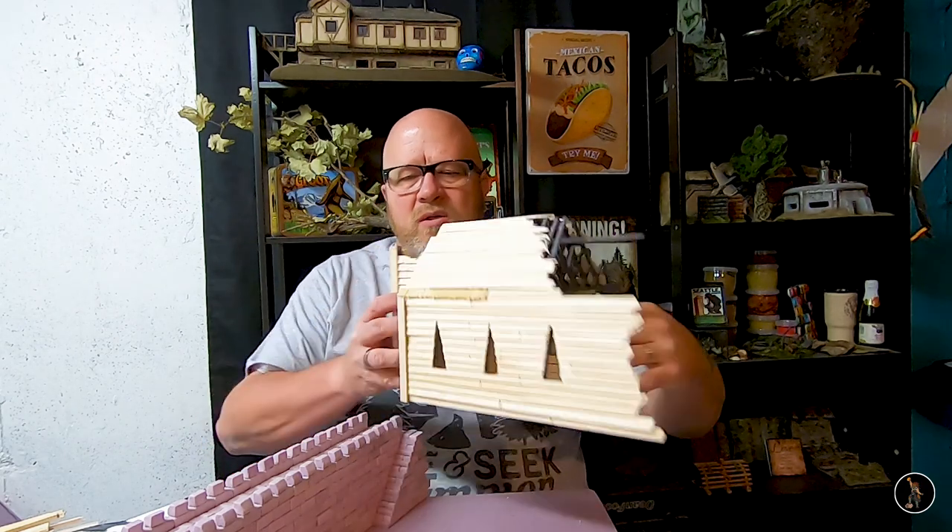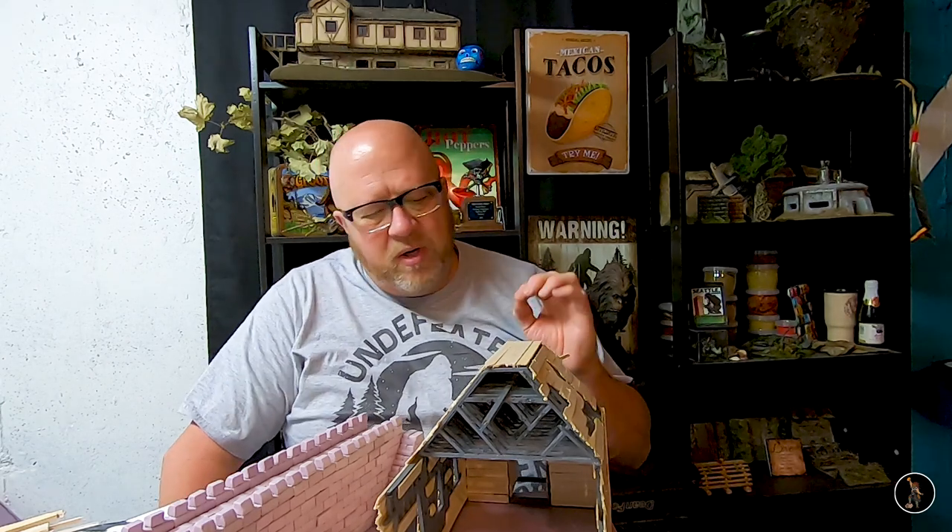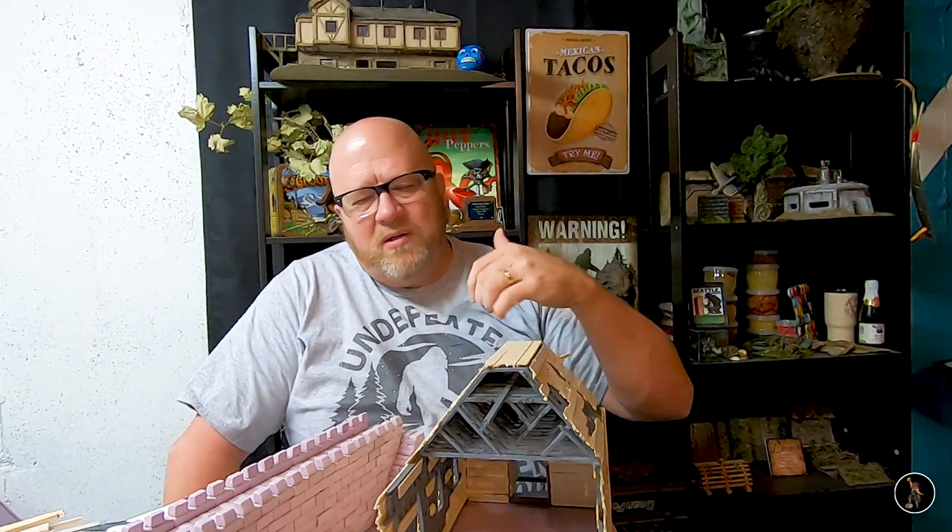One thing I did that I didn't show on camera: once I had the main frame all built, I went outside and sprayed it with a gray. That way anything I can't touch with a paintbrush will be dark, so it doesn't matter.